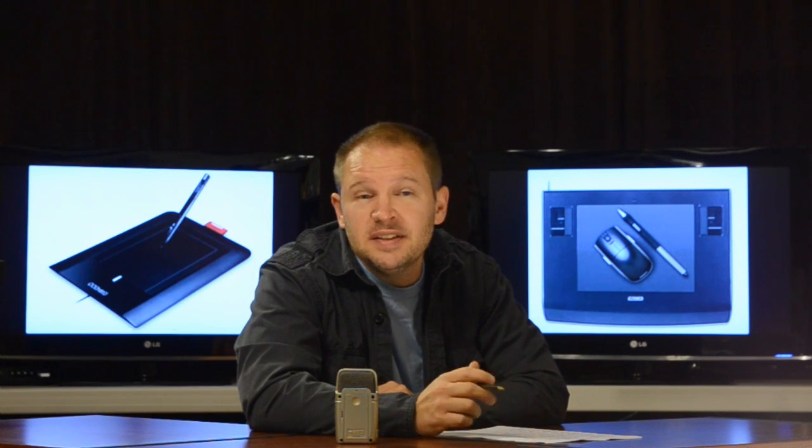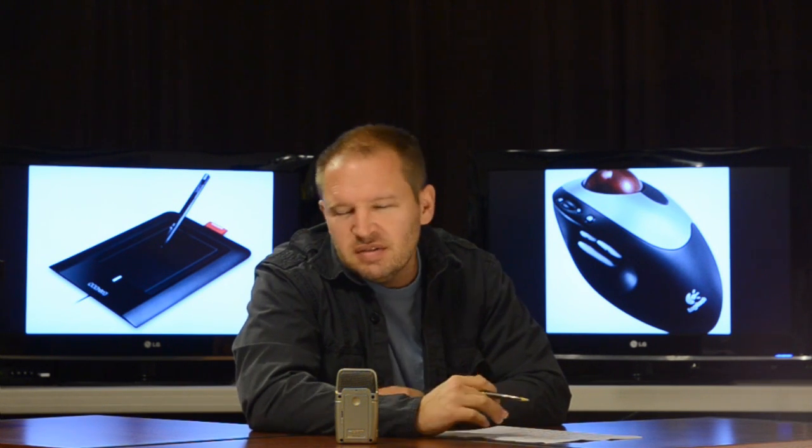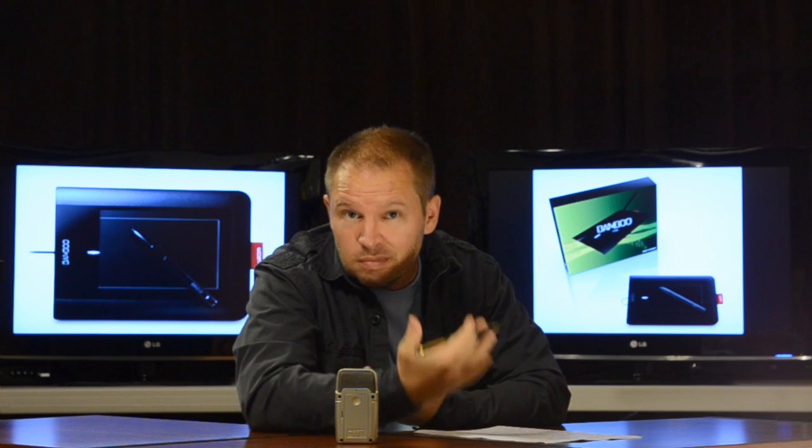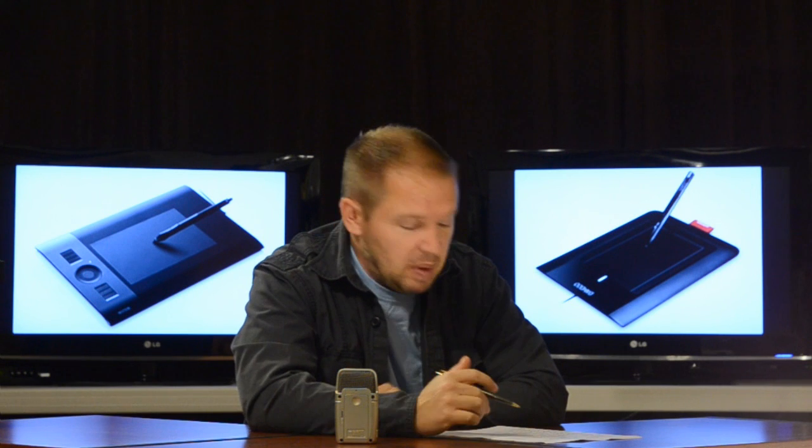Ever since I switched to graphics tablets I've never gone back to a mouse. Any time I'm at someone else's house and have to use a mouse I hate it. A few minutes is fine, but long-term it would hurt. Graphics tablets — pen tablets — will definitely relieve your wrist pain.